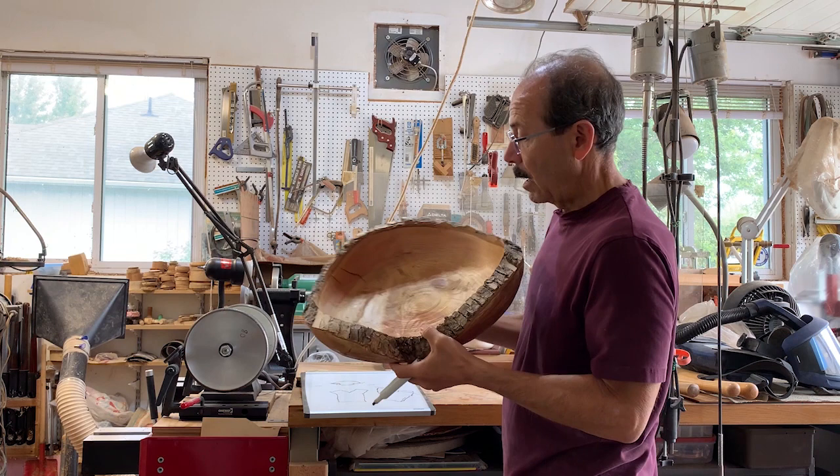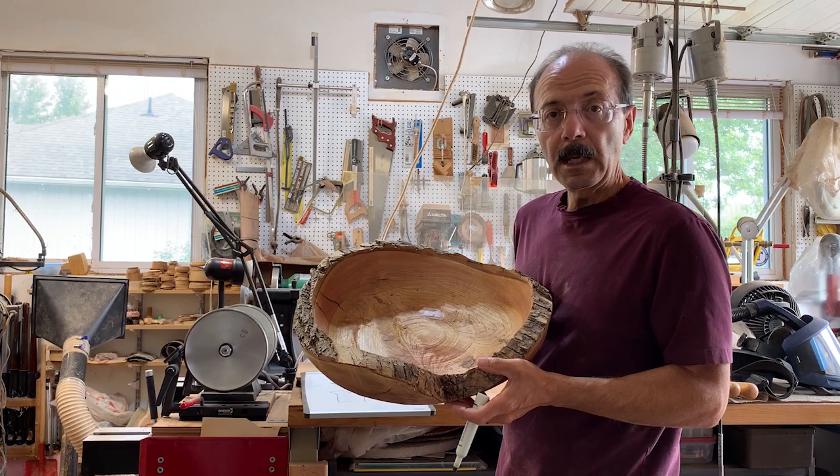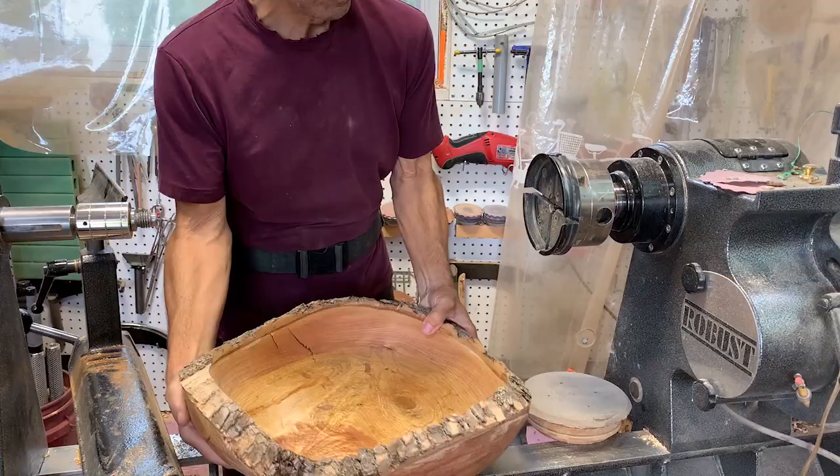So we're just going to finish-turn this. There have been a few cracks here during the drying process but they're not too bad — just small. I'll just fill those with some wood dust and CA glue.